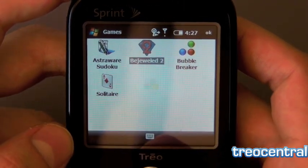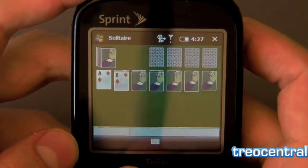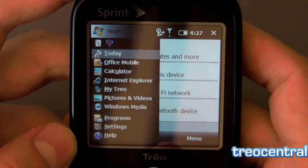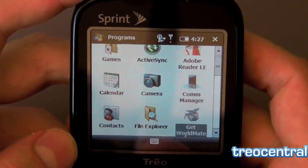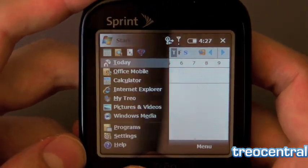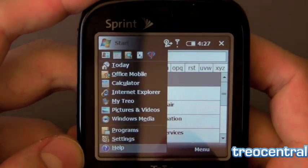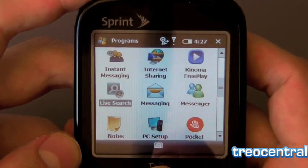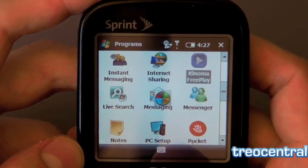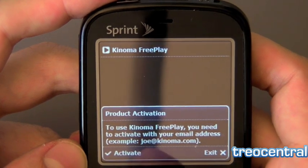Let's take a tour of the apps that come on the device. It looks like Bejeweled 2 comes on — that's pretty exciting. There's also Sudoku and Solitaire. We'll open the My Treo app, their little help app. There's a comm manager, you can download WorldMate, there's a file browser. We're opening programs with aplomb and it's pretty snappy, which is nice to see. You can see all the contacts preloaded on the Treo Pro. There's an instant messaging program, internet sharing — both built in, very nice. And Kinoma Freeplay comes right on board, which is actually the best way to get to your YouTube videos and stream the Treo Central Palmcast.